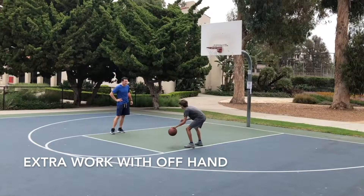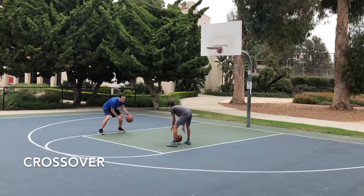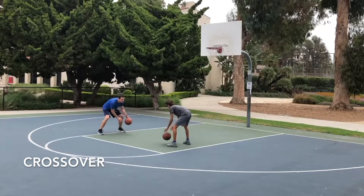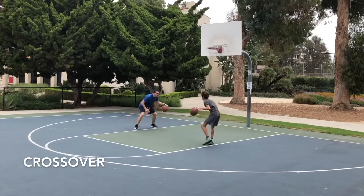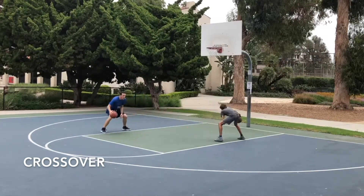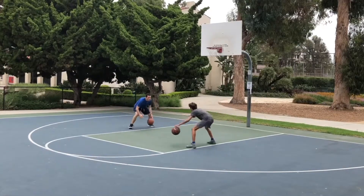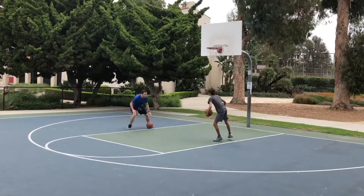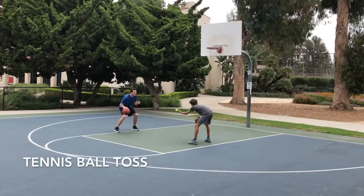Spend more time on the offhand, which is the left hand for most people. Now we're working on crossover. This is about keeping it low — below your knees, close to your body — and getting it back and forth as fast as possible. You've got to be able to switch hands. Now I'm having them plant off of one foot and make an explosive movement to the side, because crossovers are often going to involve really planting and making an explosive change of direction.